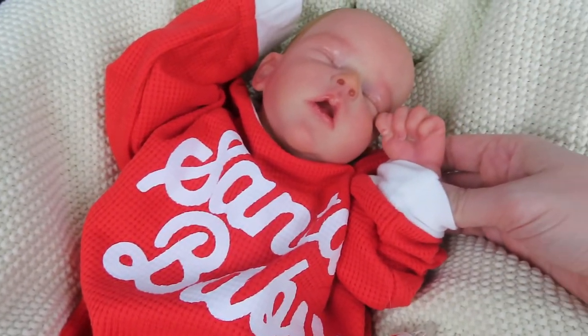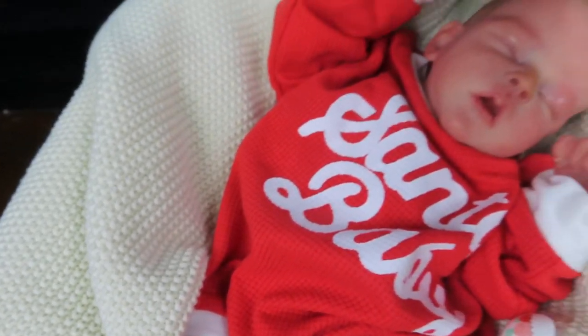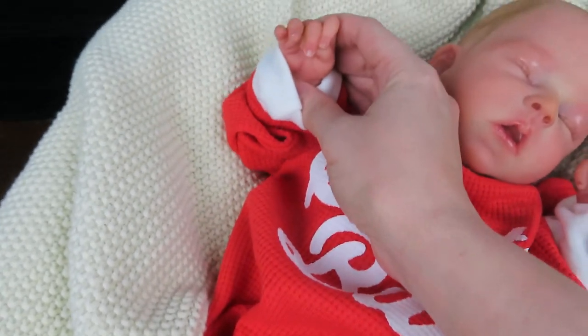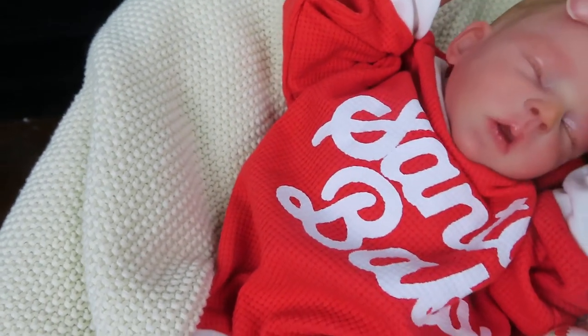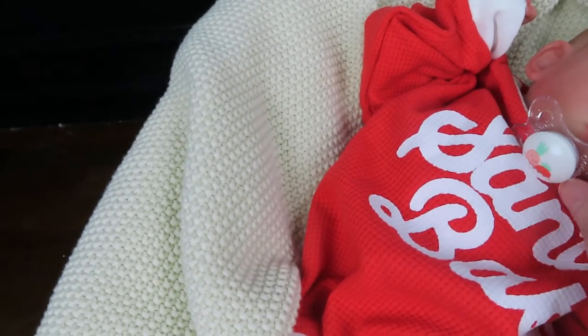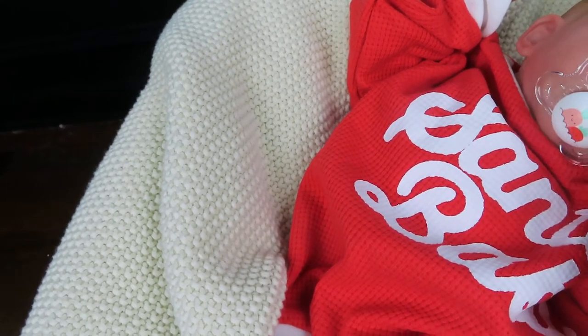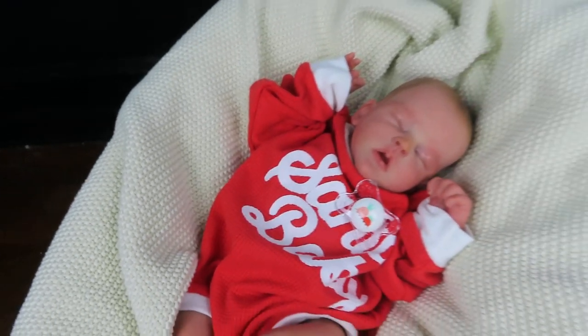Her little fingers — she's so pretty, and she takes a modified pacifier which shouldn't be too hard. You can kind of squeeze her little face and get it in there, but I'm not going to try to do that with one hand.